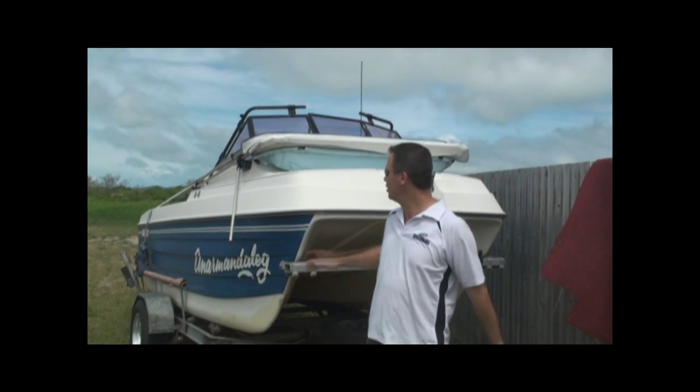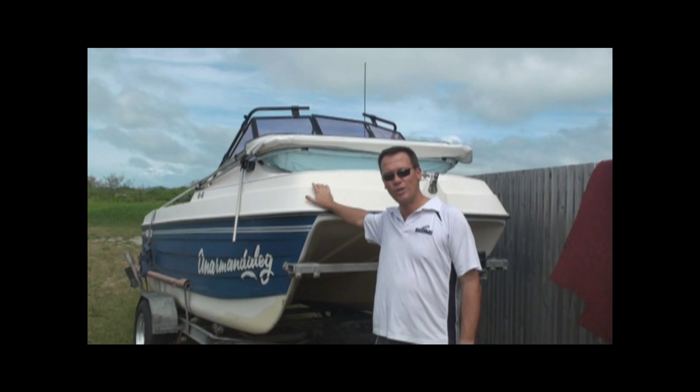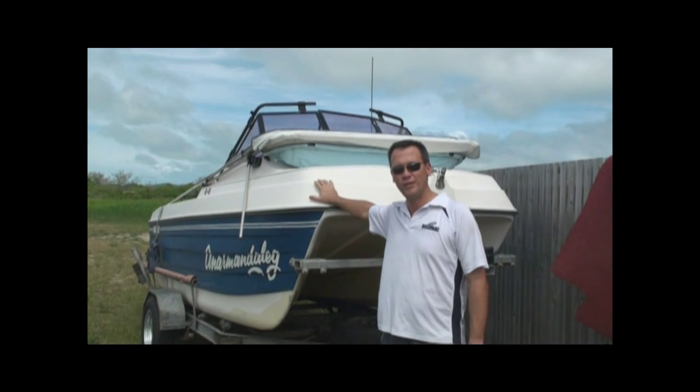G'day, welcome to Rufari. We've got our new project boat here, a Markham Whaler 4.5 metre. So we're going to show you how to do the boat up, service the motors, all those sorts of things.